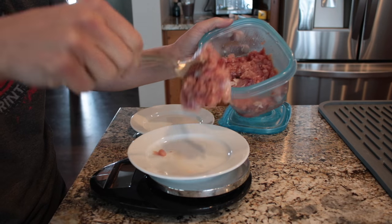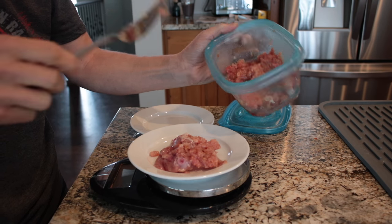Once your cats are fully converted to raw and you know what they will and won't eat — because let's be honest, they're cats, there are things they won't eat — then you can start making bulk batches, which will help cut down on time. You don't want to make a big bulk batch until you know what they eat, because there's always the chance they won't touch it after you spend hours putting together two months of food. By doing a big batch, it takes me about 30 to 60 seconds to feed my cats at every meal.